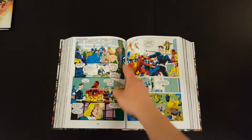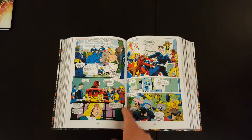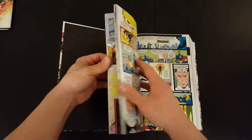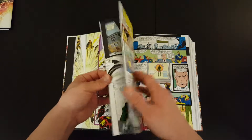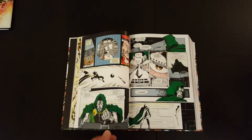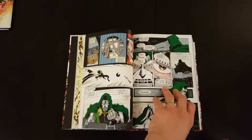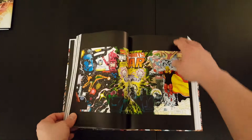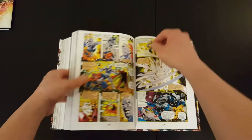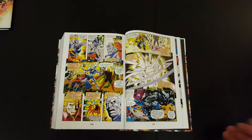You'll get a little bit of gutter loss compared to a thinner book, but generally speaking you can see right to the middle of the pages. A good test is if the pages hold open at the front and the back — and they do. Usually with bigger books like this, the pages just flip over because the binding is so tight. But at the back as well, it stays open, which is good.